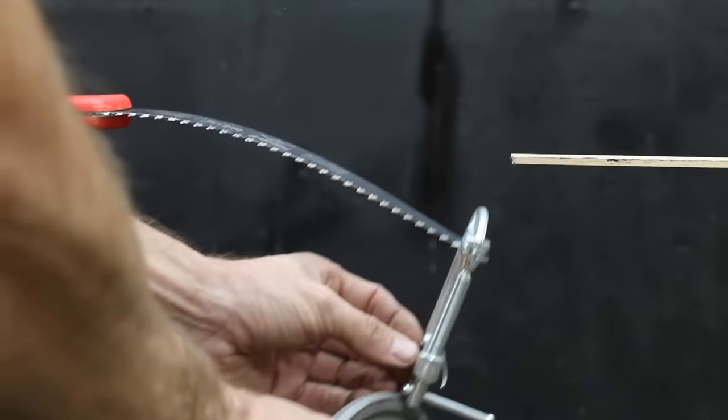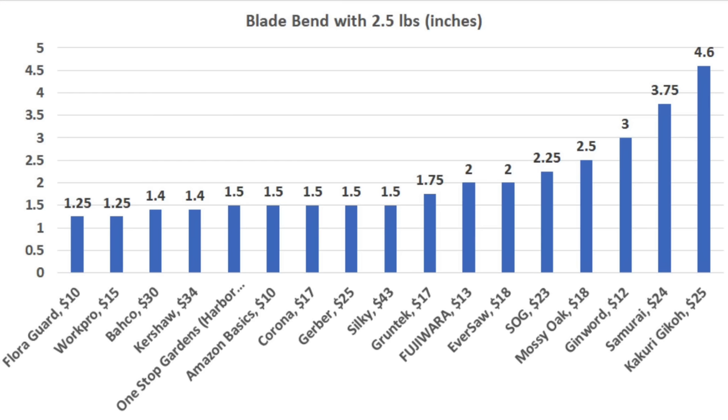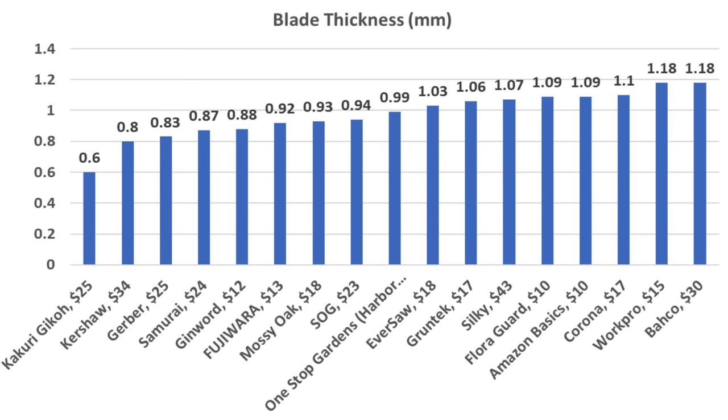I also measured the amount of lateral blade bend with 2.5 pounds on the tip of the blade. The Florigard and the WorkPro only experienced 1.25 inches of sag. The Bako and the Kershaw were at 1.4 inches. Blade thickness has an impact on cutting speed and blade stiffness. The Gekko is extremely thin and wobbly at only 0.6 millimeters. The Kershaw is also very thin at 0.8 millimeters, Gerber at 0.83, Samurai at 0.87, and Genward at 0.88 millimeters.